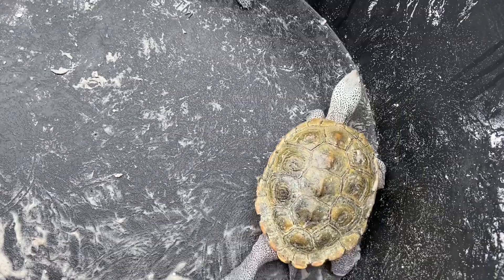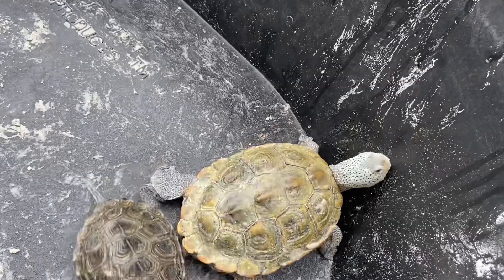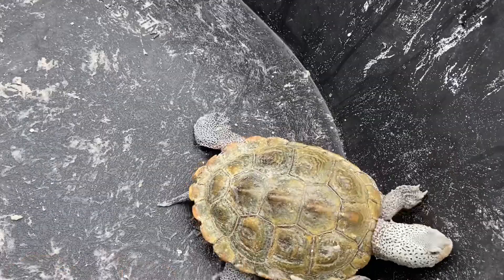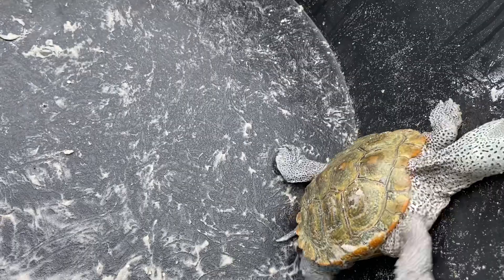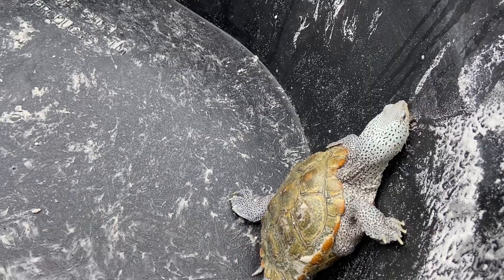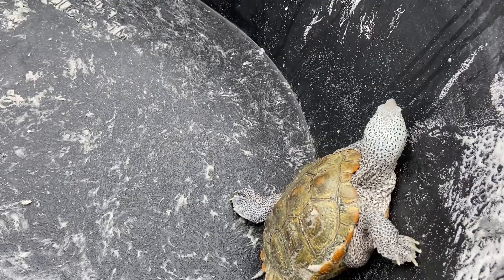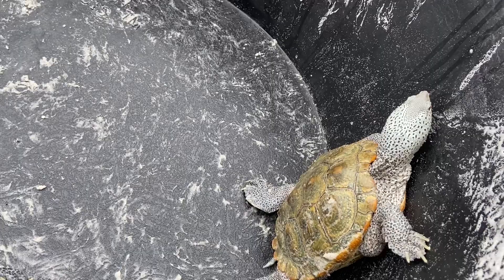Here we see this beautiful female Diamondback Terrapin. This is what we would consider a Northern Diamondback Terrapin. The Northern Diamondback Terrapins, as you can see, have a lot of speckled spotting across their skin. The color of their shells varies dramatically from black to this lime green kind of coloration to even a blue — it just varies dramatically. Most often in the pet trade, you're going to see Northern Diamondback Terrapins, and they look like this.